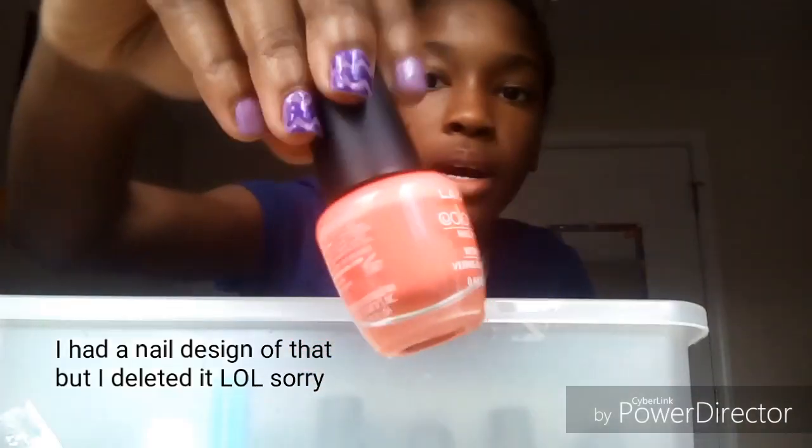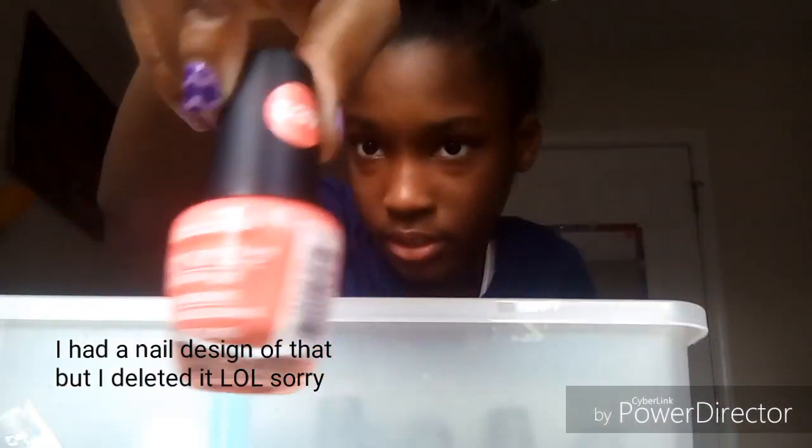Next we're moving on to orange, peachy type stuff. This is a peachy type color, it's a Dollar Tree brand, number 537. I only used this polish once. Some of these I haven't even really used. Next we have a glow in the dark polish — this is a Dollar Tree brand but I got it from Walmart because it was a dollar there. These are actually new.